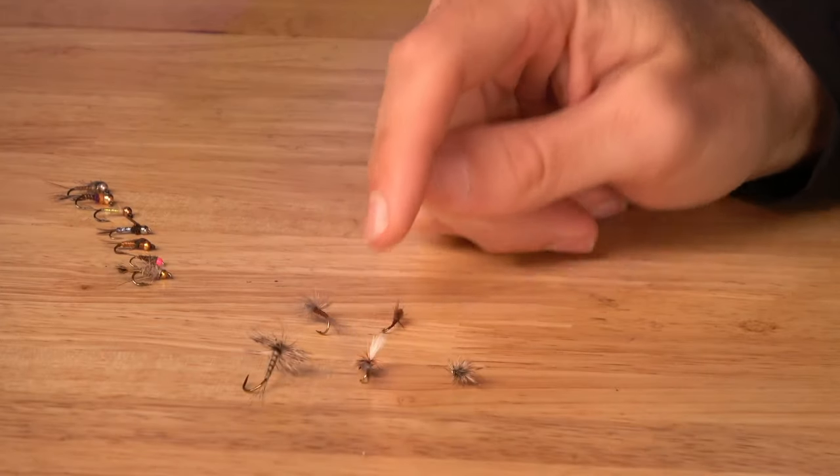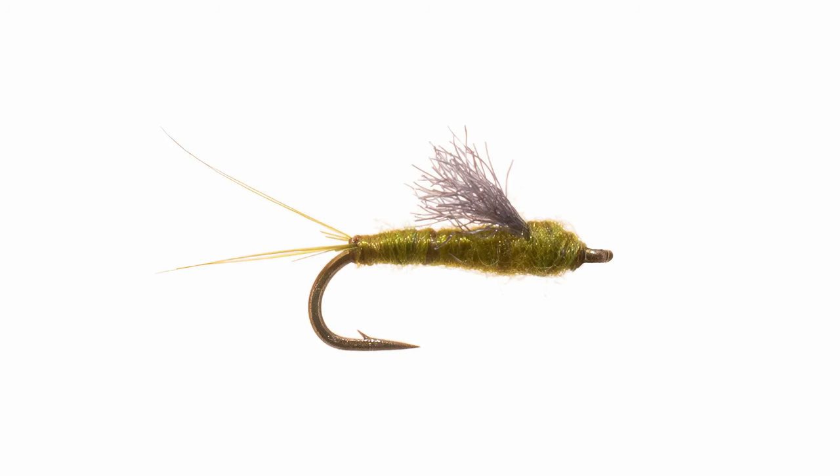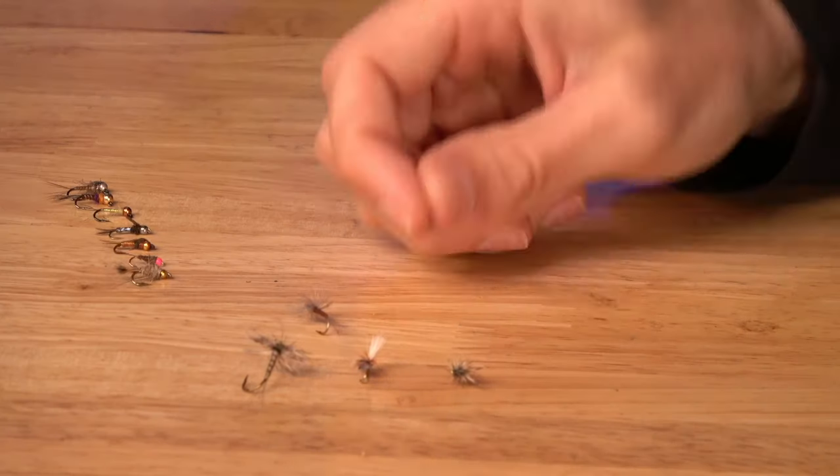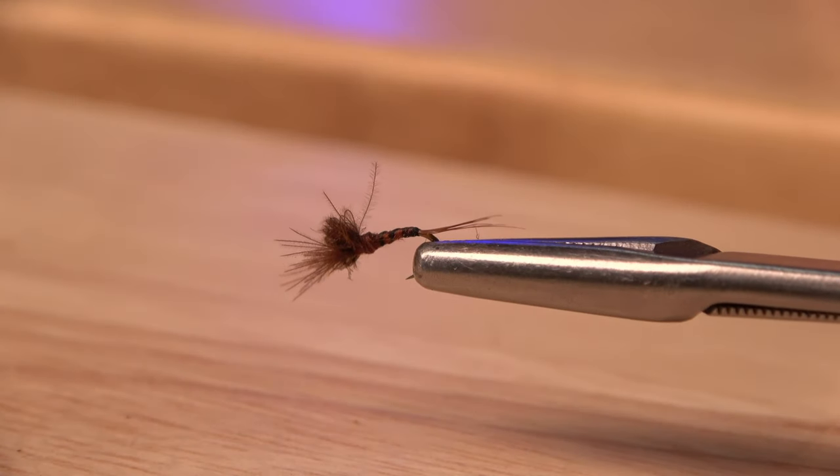The next stage is emergers. Mayflies live down as nymphs, and when they go to hatch into their adult forms there's an intermediate stage where they travel from the river bottom up to the surface — those are your emergers. Emerger patterns can be fished anywhere from down low in the water to just under or at the surface. A great pattern is the RS2 or WD-40; both can imitate emerging mayflies lower in the water or can ride right on the surface depending on how you're fishing them.